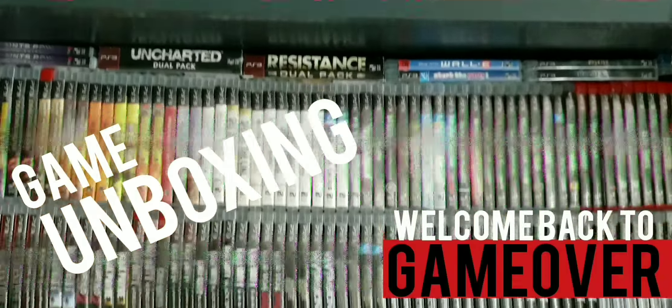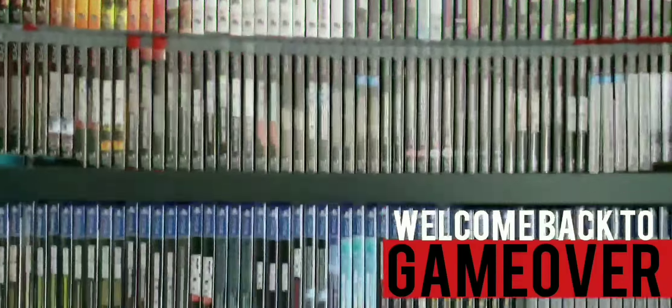Welcome back to Game Over. I've been playing games and collecting games ever since I was a kid, so I decided to start this channel up. If you like my videos, smash that like button and subscribe. Without further ado, let's start the video.